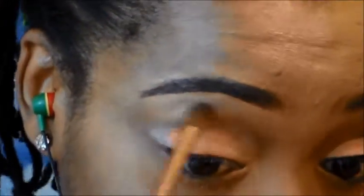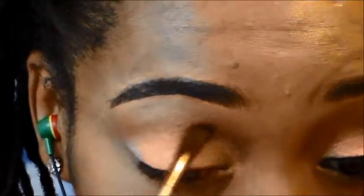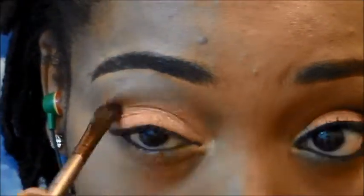Next, the second color I'm going to be using from this quad is the orange-golden color, and I'm going to be adding that into the crease of my eye — not moving the color upward at all, just back and forth with windshield-wiper motions in the crease.